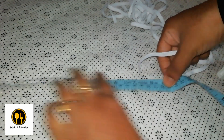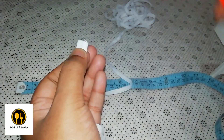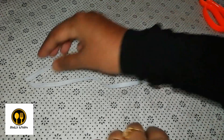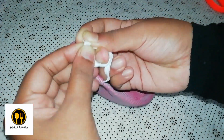Now finally what we need is an elastic band of length 8 inches. I'm measuring it out and cutting two such pieces. Here are the two pieces. Now we take one piece and pass it through the folded end of the mask and tie it up together with a double knot.